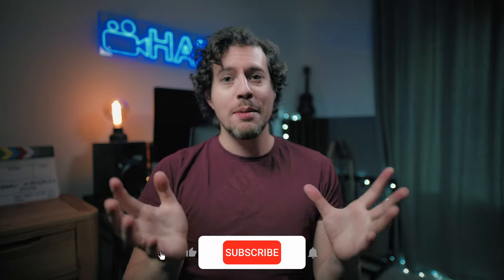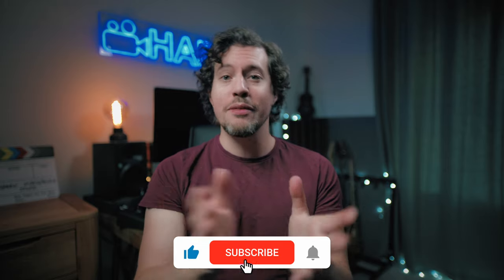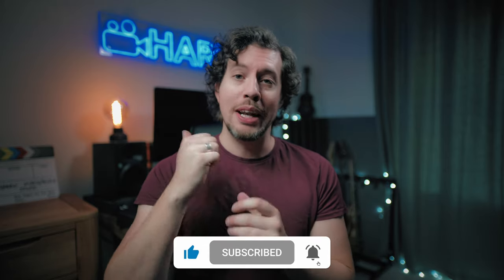As ever, links to this lens plus any other relevant videos are linked in the description box below. Definitely get yourself subscribed for more like this and if you do enjoy this free content please let me know by leaving me a like.